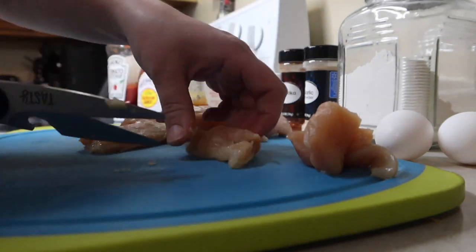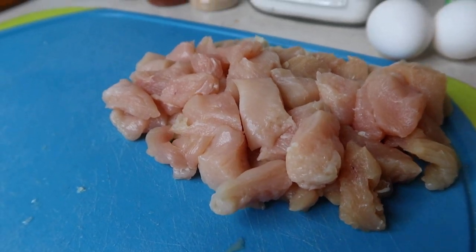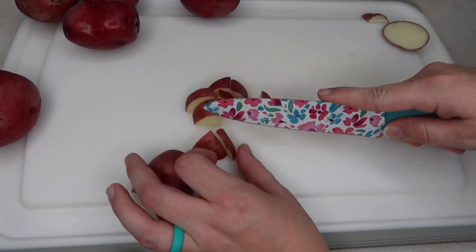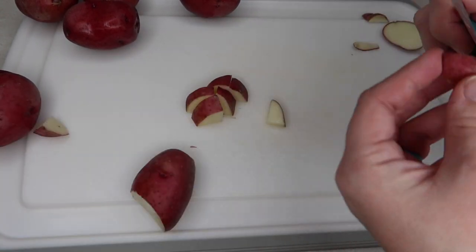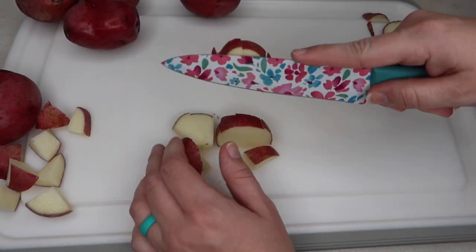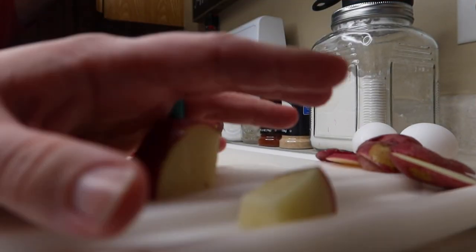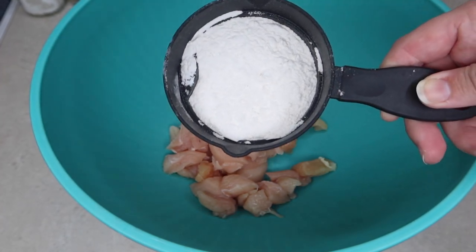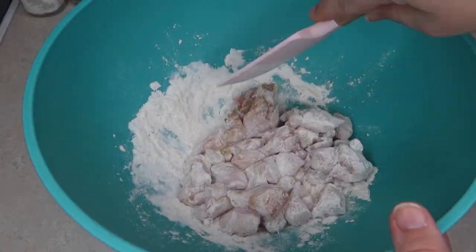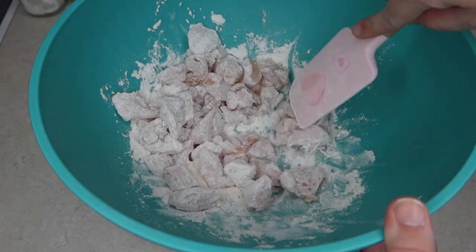I'll also be making roasted potatoes this night. So for the prep work, that's the first thing I did — cut up the chicken and the potatoes. After I got everything chopped up, I put all of the chicken pieces into a bowl and mixed it with the flour. I didn't have quite a cup of flour, I used probably less than half, just enough to coat all of the pieces of chicken really good.